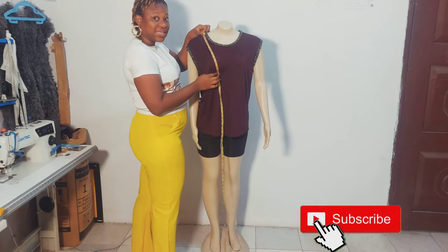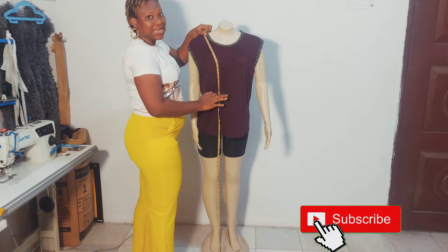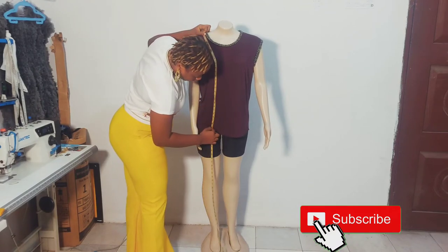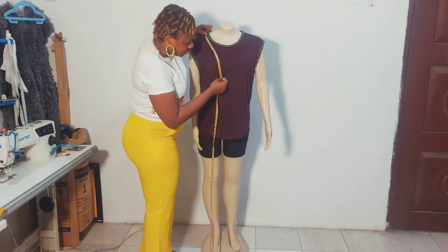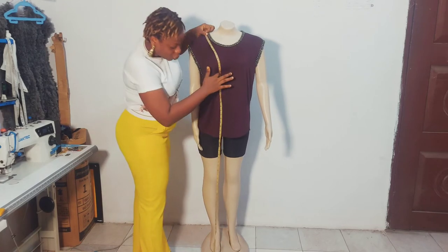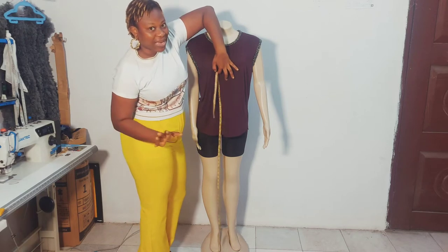From the under bust, we go to the waist — the tiniest part of the body before the hip. Then we have the hip point. From here you can also determine your desired length, but make sure your tape starts at the under bust before taking the full or desired length off the client.